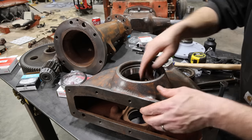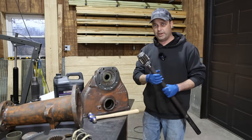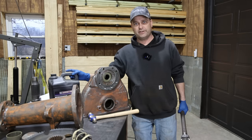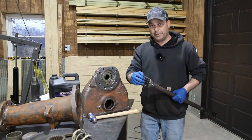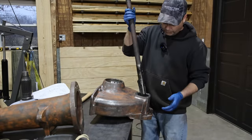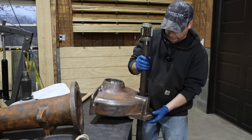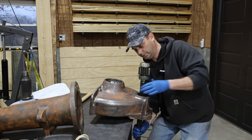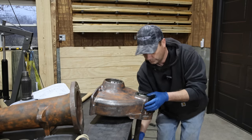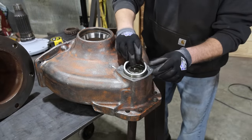It sounds like it's seated — yep, that is good. I think I'm to the point now where I can go ahead and put the axle in the top of the housing. But before I do that, I've got some gear oil — this is what's normally inside the final drive — and we're going to go ahead and lube up the bearings and the seal, then put the axle inside. All right, let's go ahead and get the axle down in there. Just like that. Now our outer bearing race will go in.